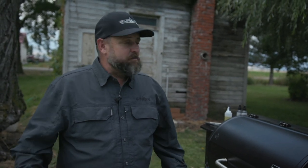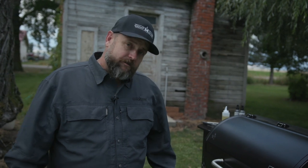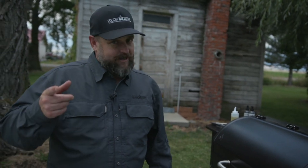Thanks for watching our Cast Iron 101. Don't be afraid to use cast iron — cast iron is awesome to use. Cast iron is going to last your lifetime and your kids' lifetime. It's an awesome piece of equipment. Keep it simple, keep it easy, do what works for you, and enjoy cooking on cast iron.